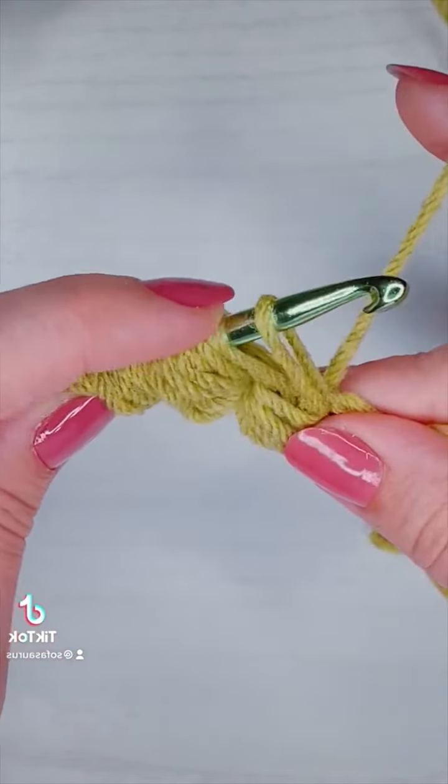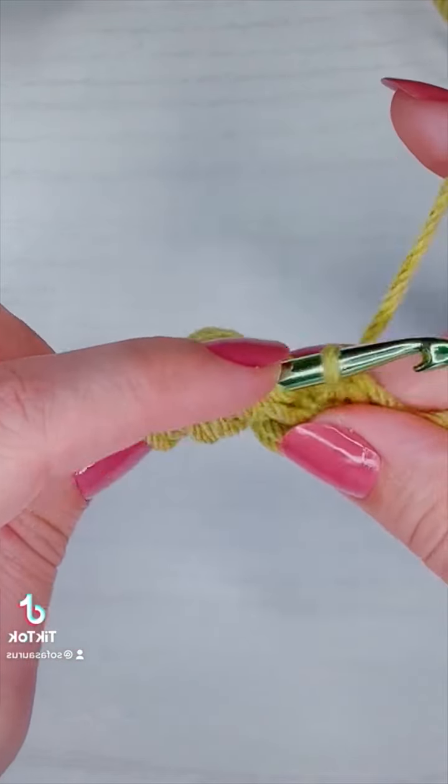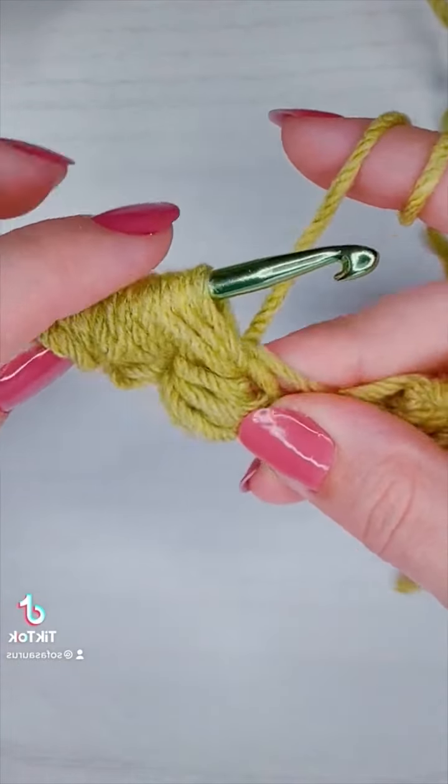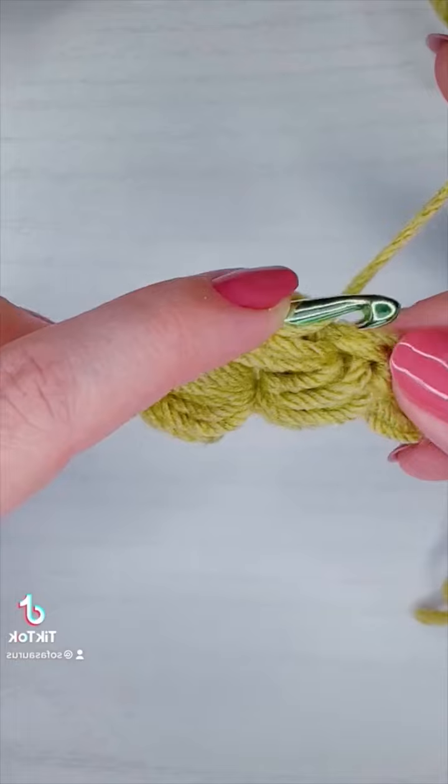I'm going to insert my hook into the next gap and pull up a loop. Yarn over two, pull up a loop three. Yarn over four, pull up a loop five. Yarn over six, pull up a loop seven.